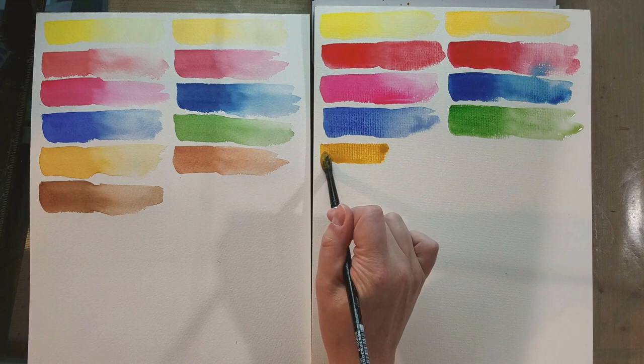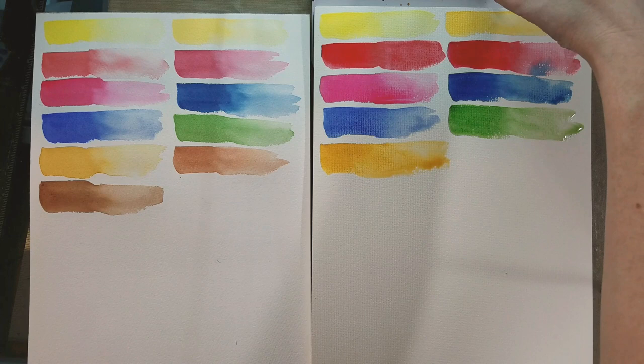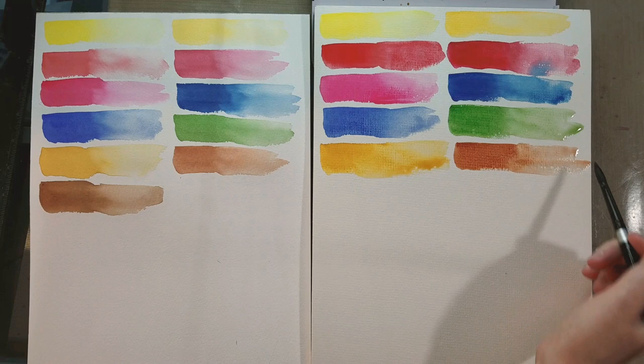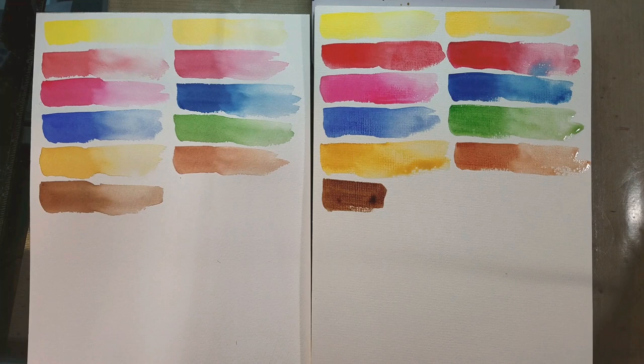With cotton rag paper, pigments soak into the fibers so you can do more layers and build up more color. With cellulose it all sits on the surface — colors may appear brighter but it's harder to layer, it lifts more easily, and colors start to muddy. Please, Arteza, be clear in your marketing about what your customers are actually getting. They had products from children's grade to cotton rag all under one listing without clear delineation. Customers — especially professional artists — do care about materials.